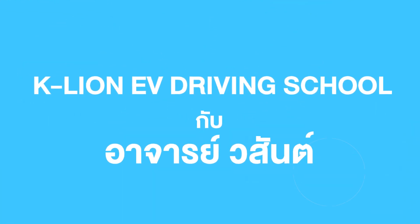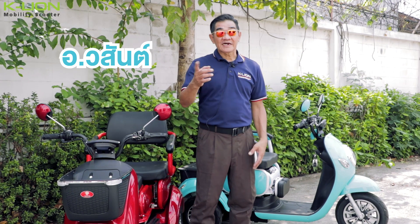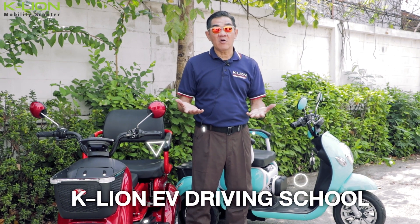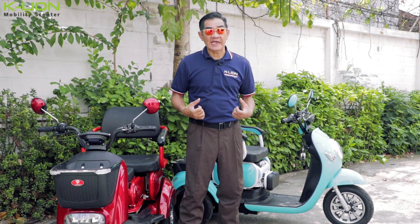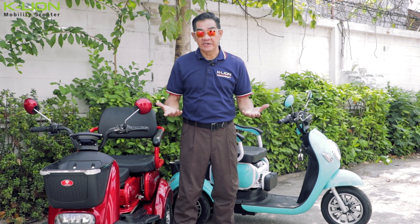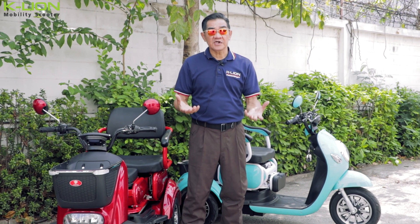Hello, my name is K-LION EV Driving School. I am Mr. Masan. I will bring my friends who are interested to come learn about EVs. I'm the one who can use the EV scooter 300p.